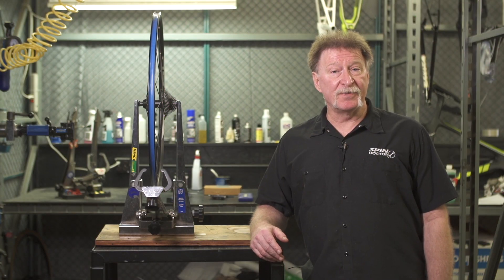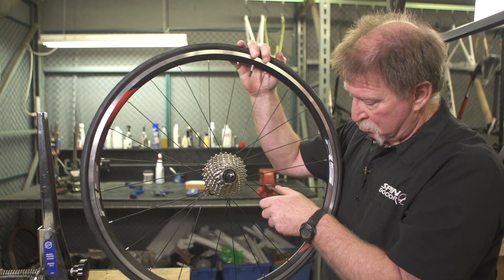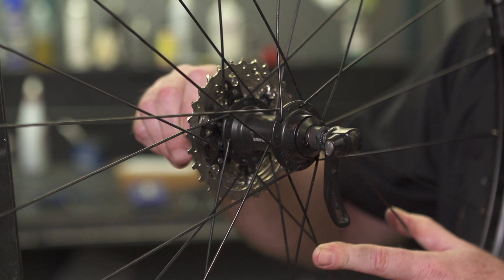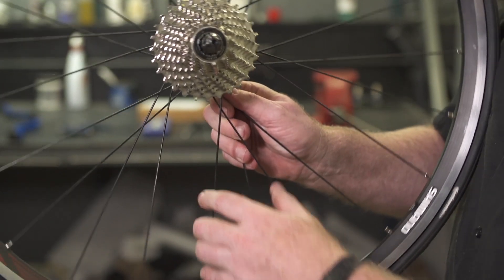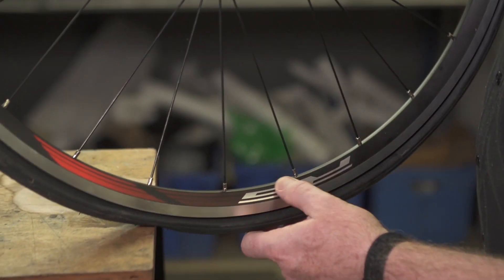Here's a list of things that you need to inspect the wheel for to determine whether the wheel is repairable or not. There are a few conditions that are repairable, such as a hub adjustment or loose axle, broken spokes, rusted spokes or spoke nipples, or worn spokes where the spokes cross.